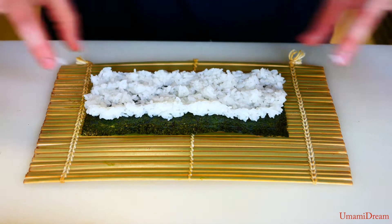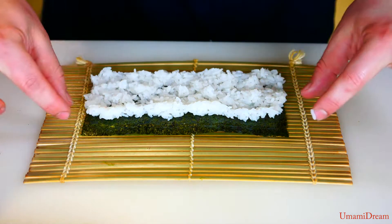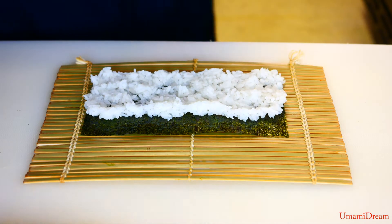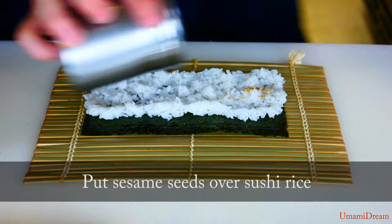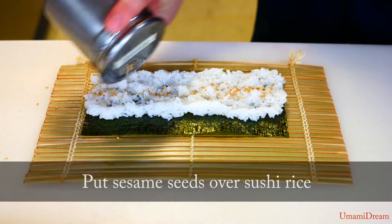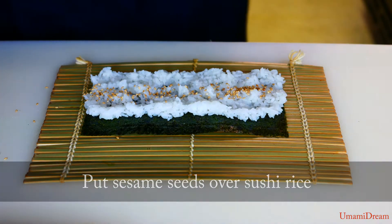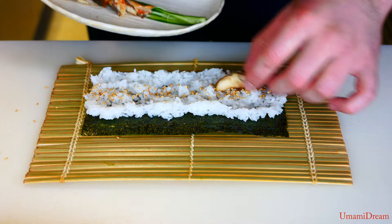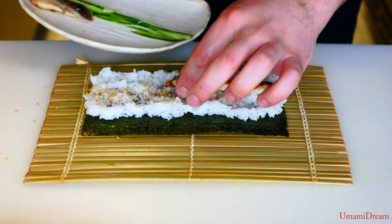Now that we have our rice evenly spread around the nori and we've left a small space here, we're gonna sprinkle a little bit of sesame seeds on the center — a little line across the center. And then we'll put our unagi and our cucumbers inside.